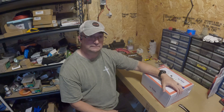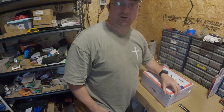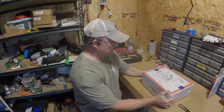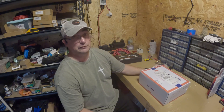There are my dogs again — never fails. If you can hear them, I apologize, they're out in the yard doing their dog things. Anyways, in front of me I have the LiTime 60 amp MPPT charge controller and I'm going to open it up for the first time.